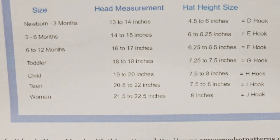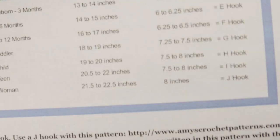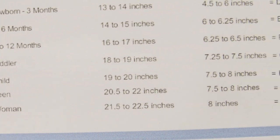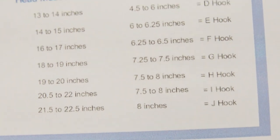Here's the chart you can find in the pattern. You just change your hook according to the size. For the newborn size you can change it to a J hook to make a bulky hat, and I have the pattern for that in the blog. I'm using the I hook for the size that I prefer.